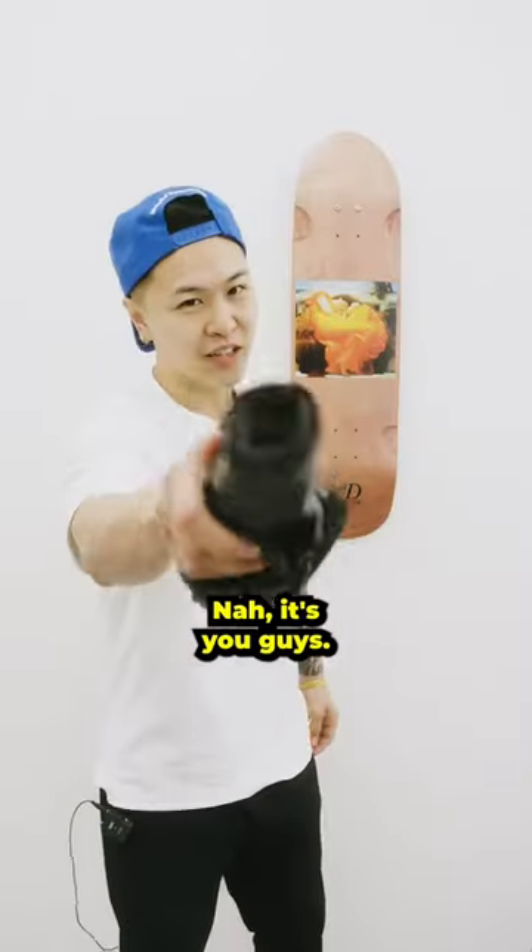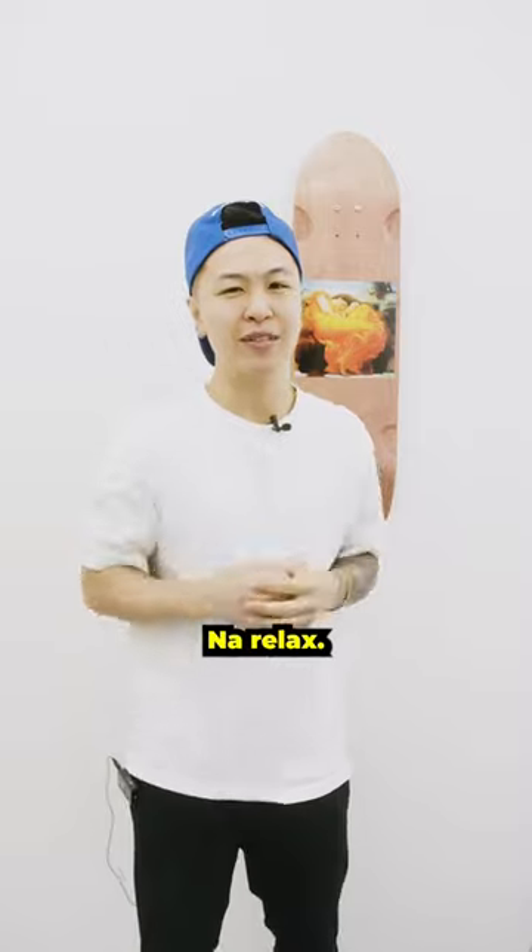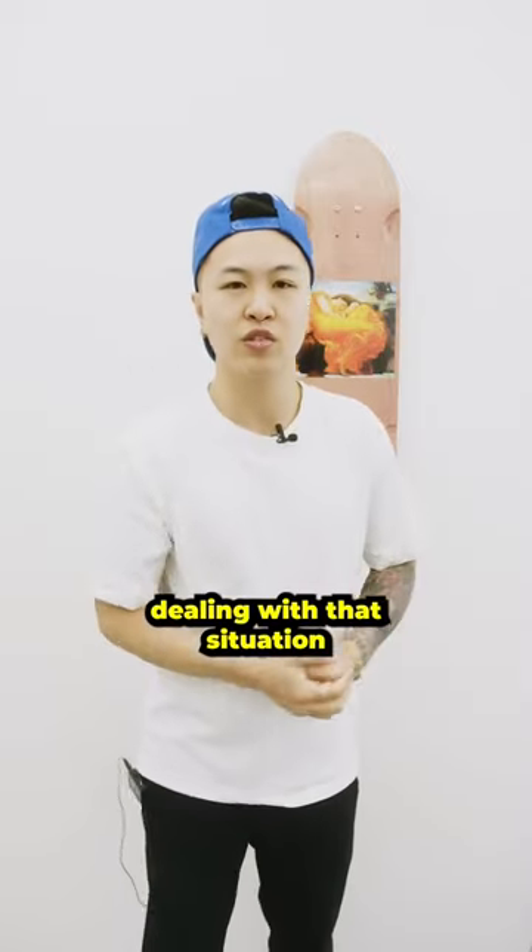Nah, it's you guys. You guys are sticking your elbows out on purpose. Relax, I'm just playing. If you're constantly dealing with that situation, here's how to avoid it.